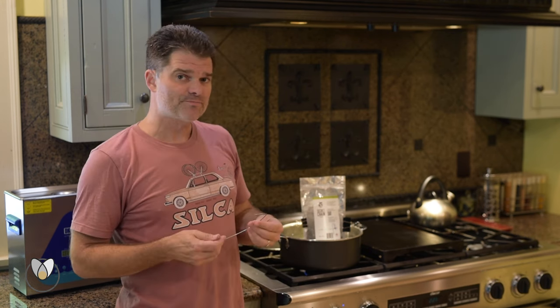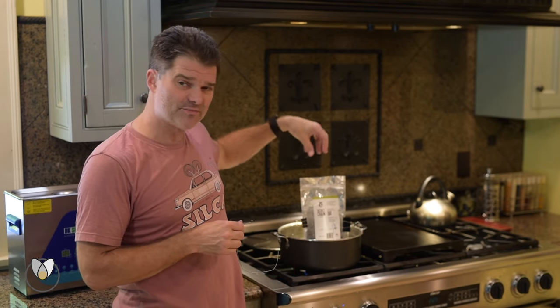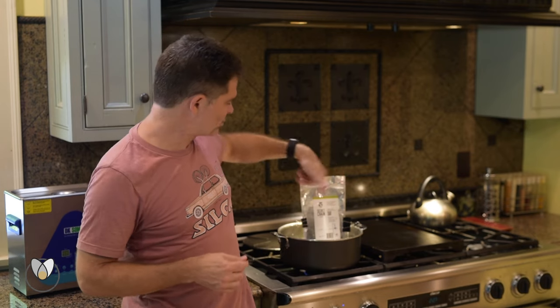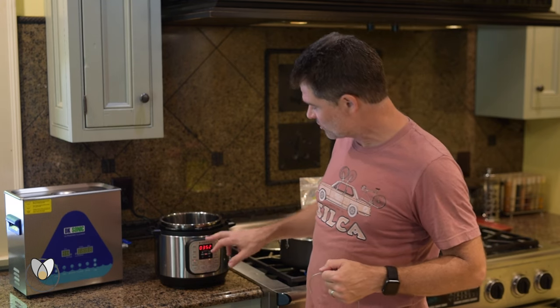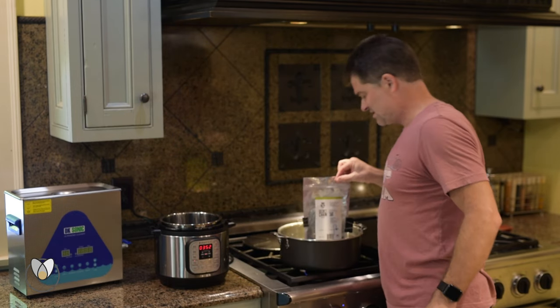Here we are, eight minutes from the time I started my instant pot — I am melted all 500 grams. I can see them churning in there; it's beautiful to look at. It's done and ready to go. By comparison, the bag method is probably a quarter to a third of the way melted.